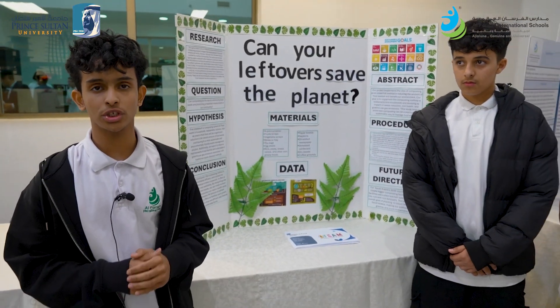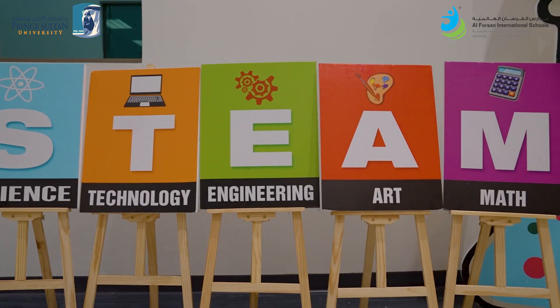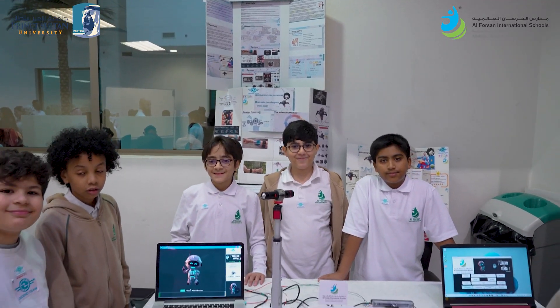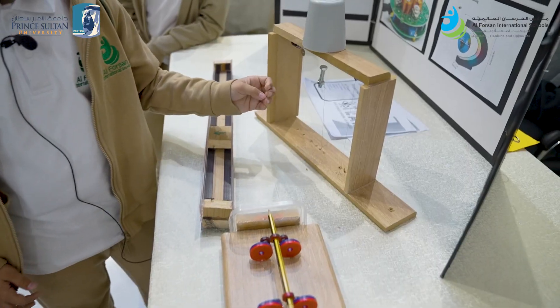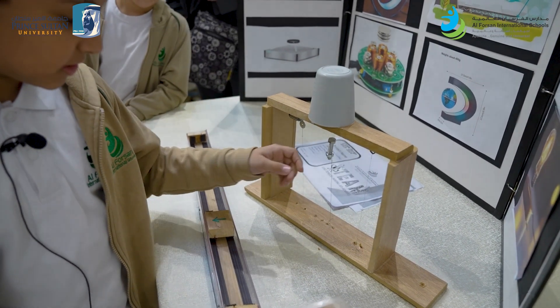Welcome to our project which focuses on the global problem of food waste, which has severe consequences on our country. When we put the magnet on top it can lift, and the metal wire holds it down so it appears levitated.